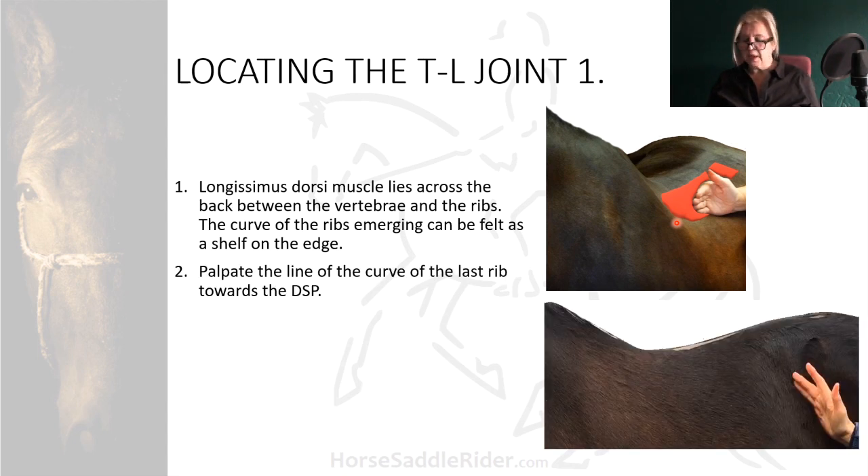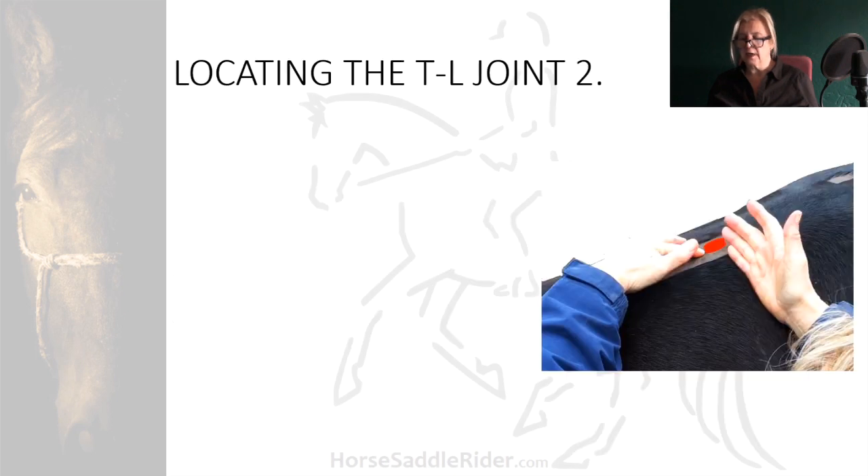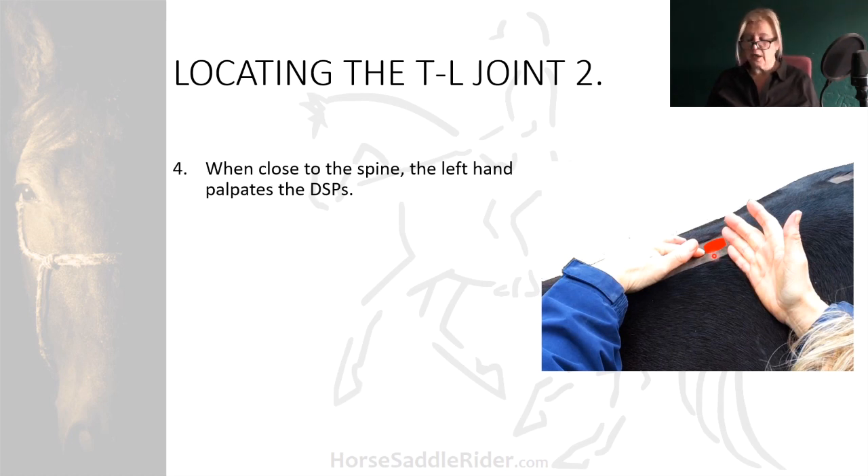Secondly, palpate the line of the curve of the last rib — you really need to get in behind it there so that you know you've got it. Thirdly, continue up with your hand against the rib and follow the line towards the spine. So with your hand, follow the curve up. Fourthly, when your hand is close to the spine, trace the bumps of the dorsal spinous processes — these are what you would be palpating.